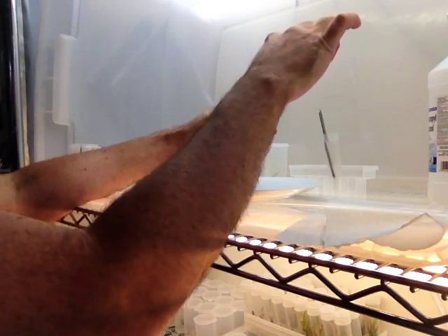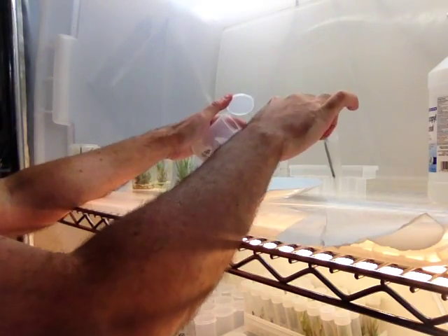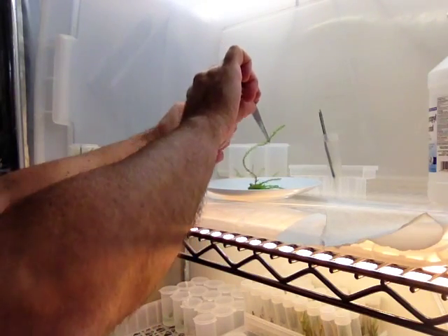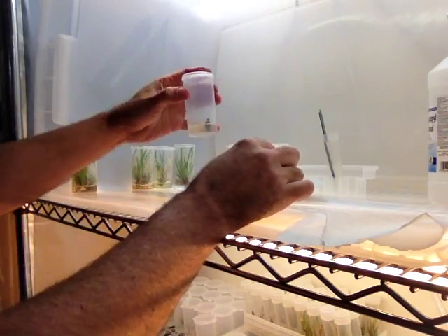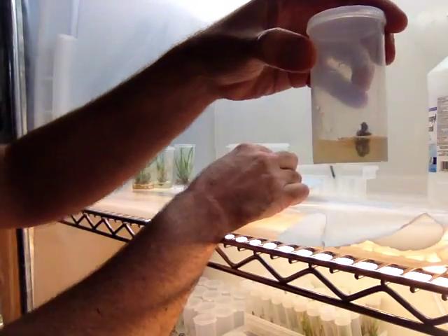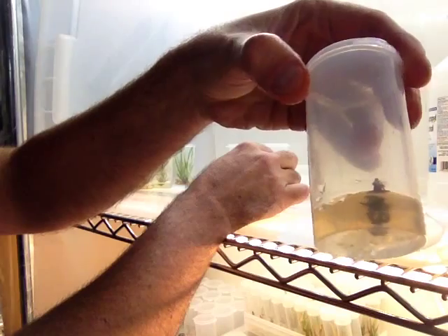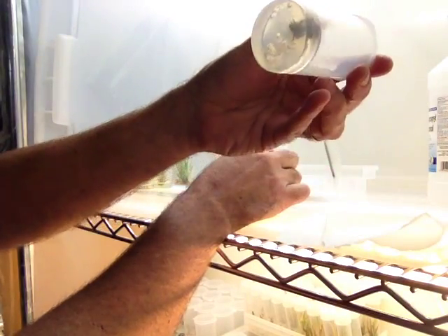This is a big sucker. This is what happens when you leave your plants in too long. Look at that — that guy's trying to be a tree, which it should. And you notice I've still got a piece in here too that really didn't go anywhere. It's okay, you got some dead stuff.